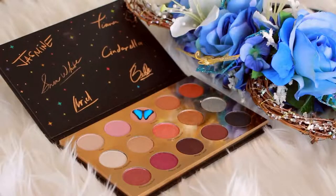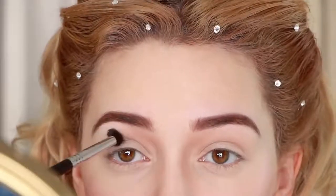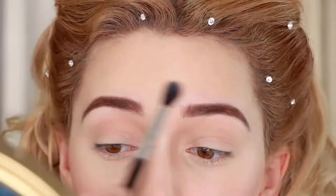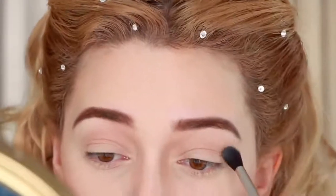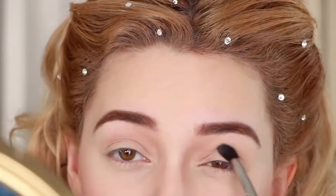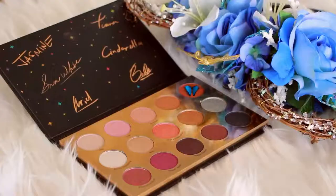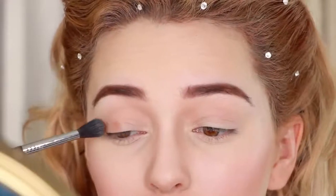Diving into the Disney palette, I'm grabbing the nude pink shade and applying that into the crease. Then taking the burnt orange, I'm applying it onto the eyelid since her eye look is warm and subtle.